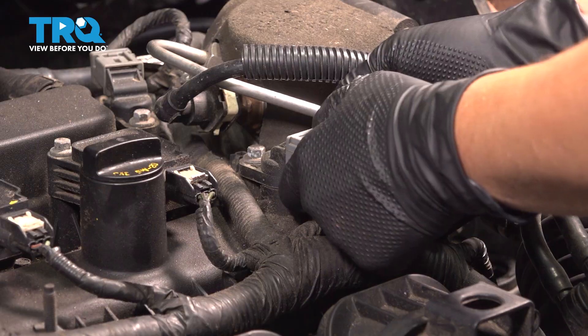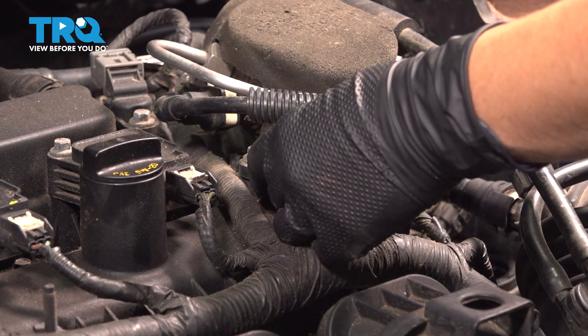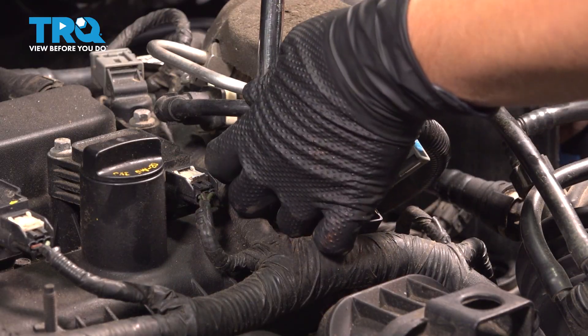Remove your connector by pushing it on this tab and pulling. Using an 8-millimeter socket, we're going to take out this bolt.